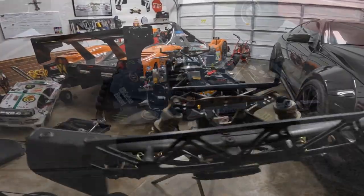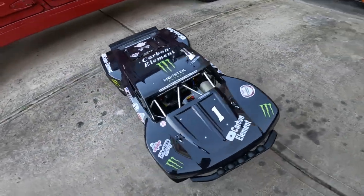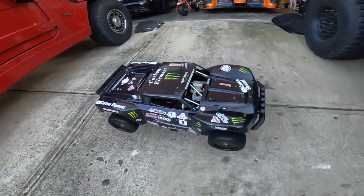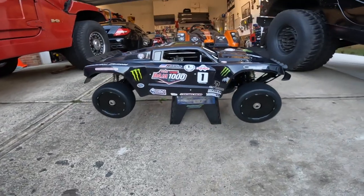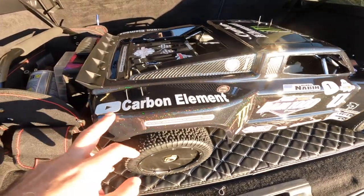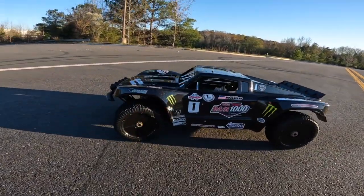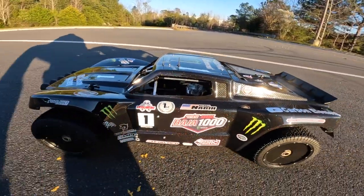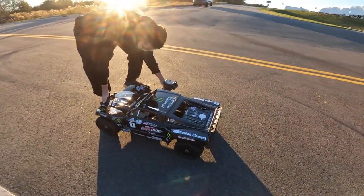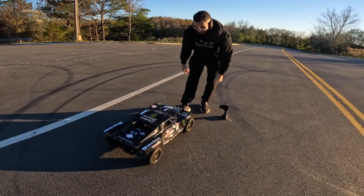All right, here she is — look at that metallic flake. This is so beautiful.